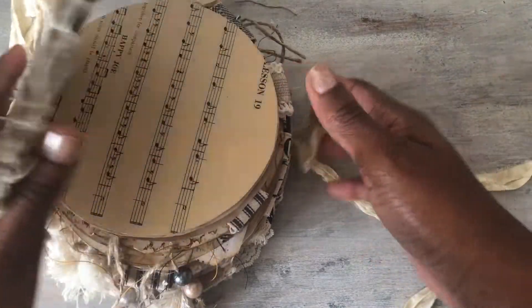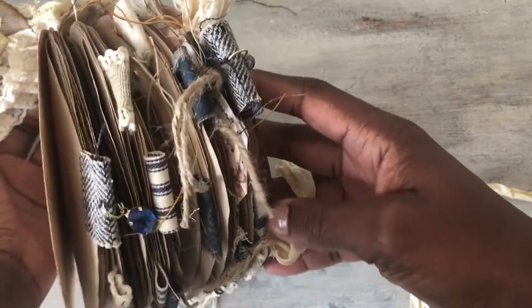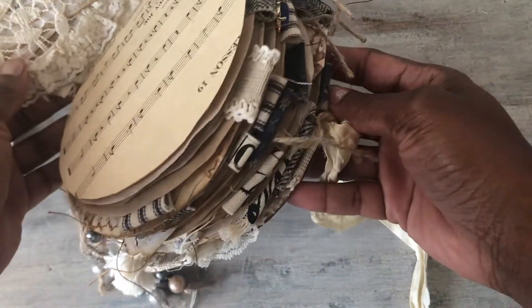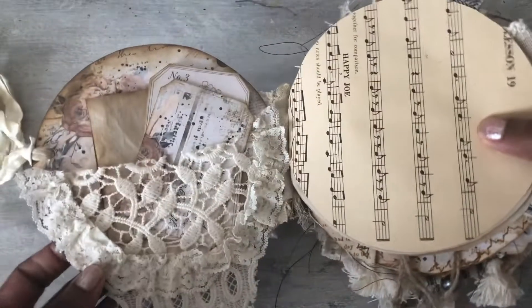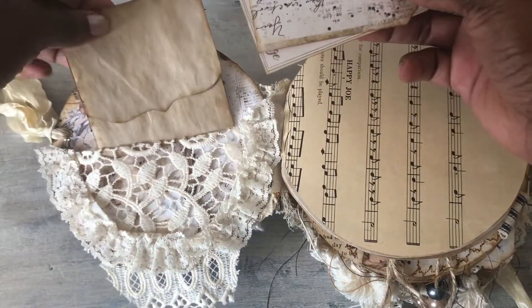I think I put five signatures in here. The side has a lot of little tassels and things like that, and this is just a pocket with some things in here.